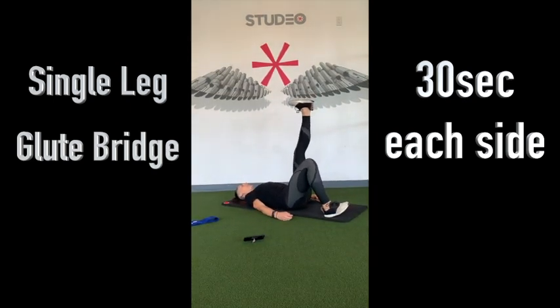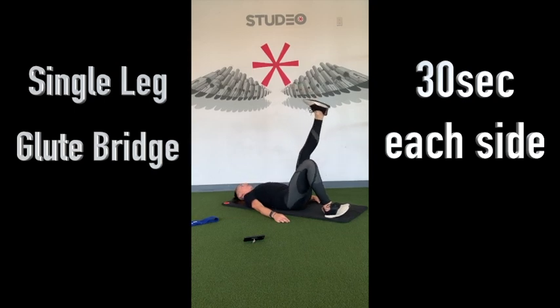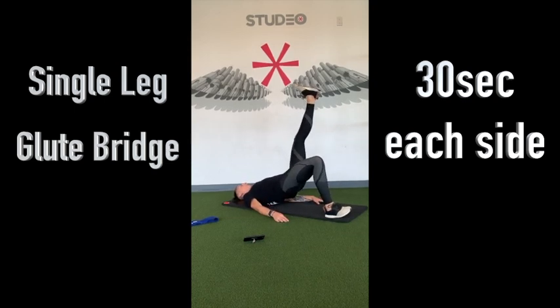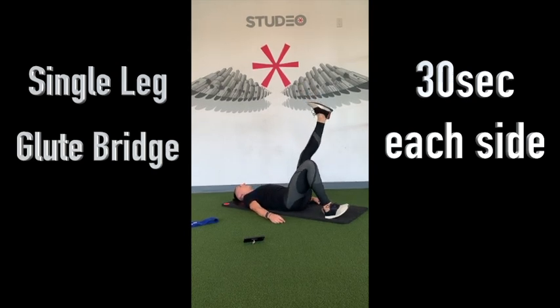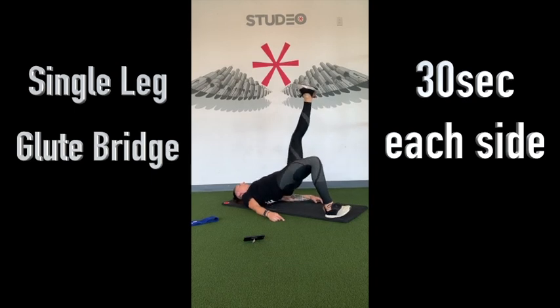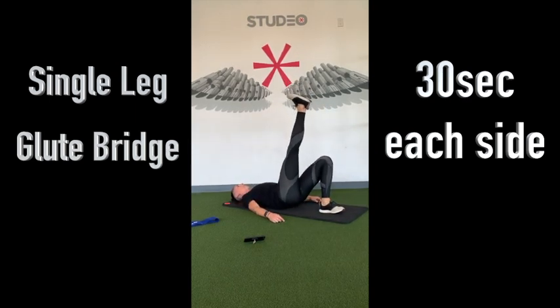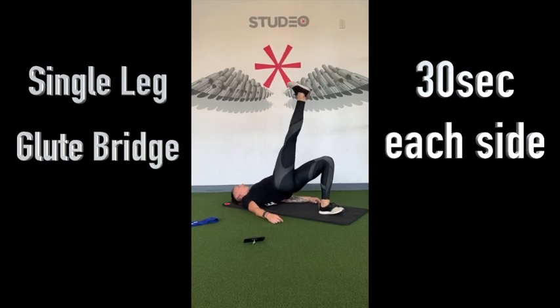There's that little pause, and coming back down. Make sure your head and shoulders are all relaxed on the ground. We have just under 15 seconds before we switch. We're going to switch in 3, 2, and 1. Same thing with that little pause at the top.